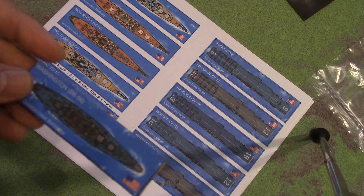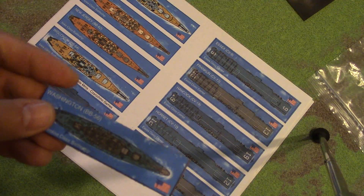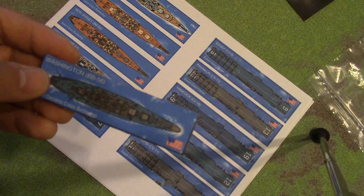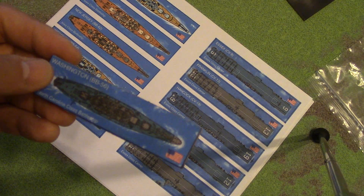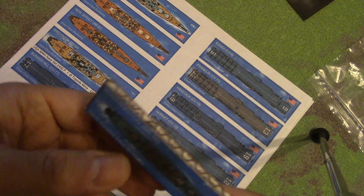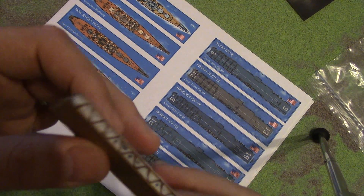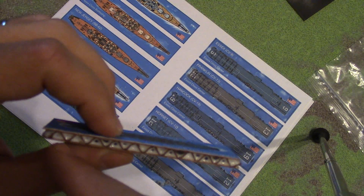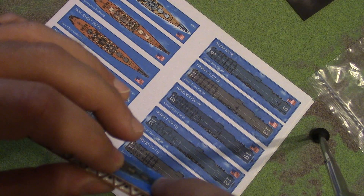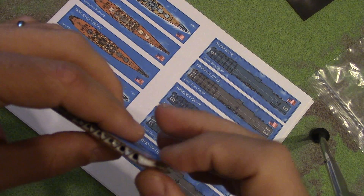I was getting into 1:2400 — I have maybe nine or ten ships, a very small collection, just enough to do something like the Battle of Denmark Strait and a couple of US cruisers and some Japanese stuff. But I have to make my own bases. What I did was I got cardboard, cut it out with an X-Acto blade. I take white Elmer's glue and pour it in there, and when it dries it gives more stability and rigidity to the cardboard, because otherwise cardboard is flimsy and will crush and collapse.